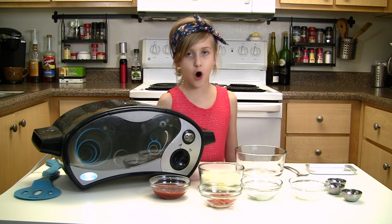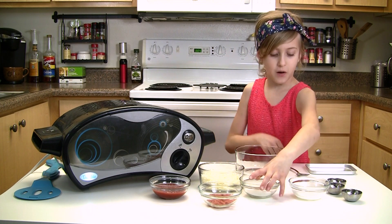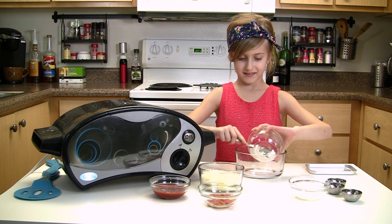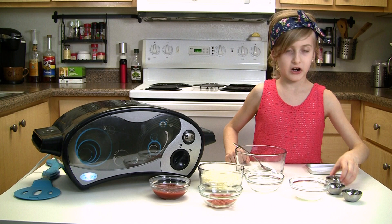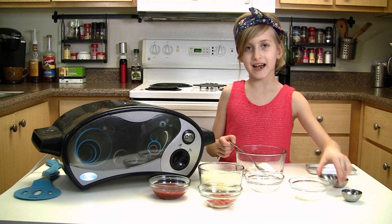Then you're going to mix in all your dry ingredients. You need two tablespoons of flour, so I'm just going to pour all this in. Then 1/8 teaspoon of baking powder and one dash of salt.